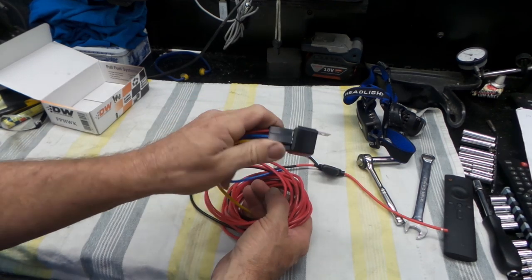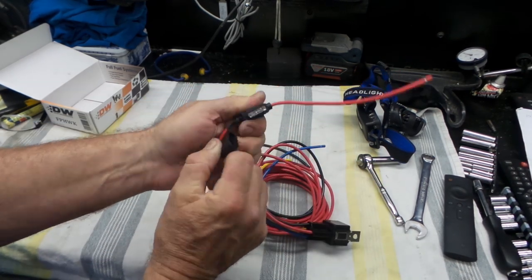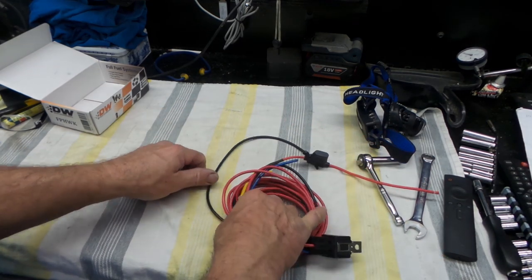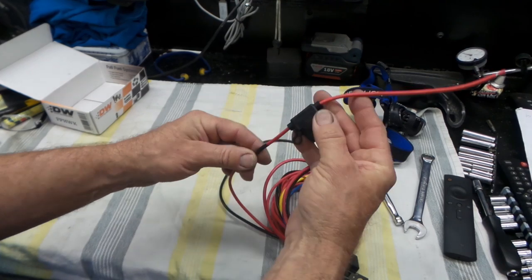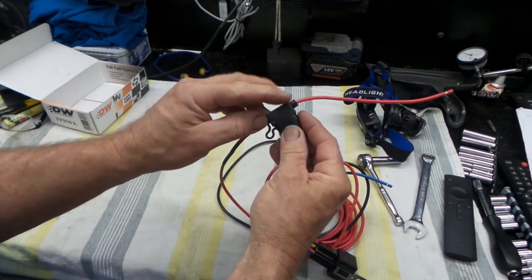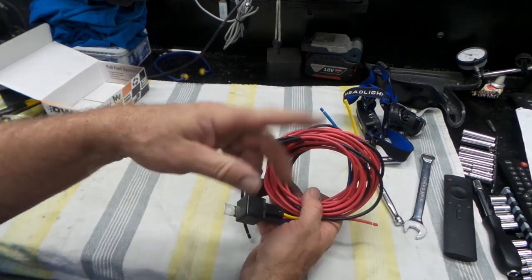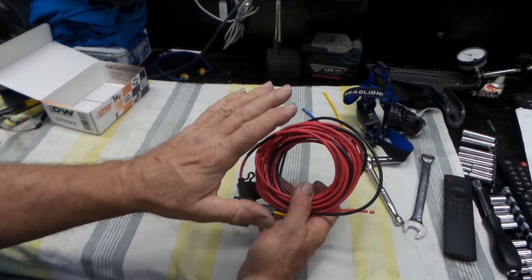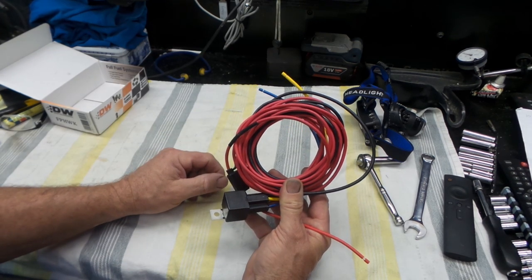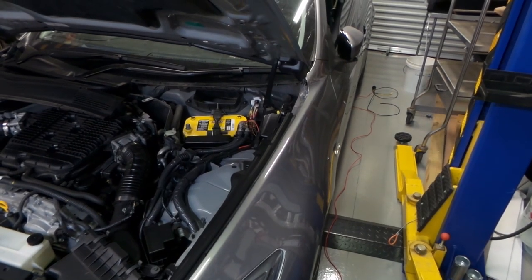The kit has a standard 40-amp automotive relay, fused on the end with a 25-amp fuse in a waterproof cover — nothing particularly special. I'll need to cut the fuse holder end off to feed the wire through to the battery, and I'll likely trim the length since I don't want excess wire — everything should be trimmed to length and properly integrated into the loom. Laying it beside the car, there's plenty of wire, which is great.